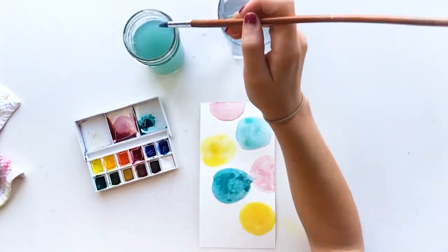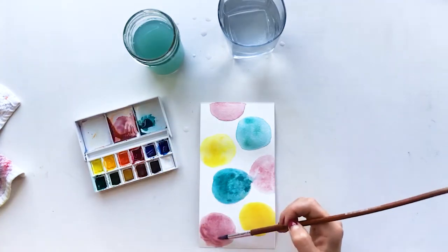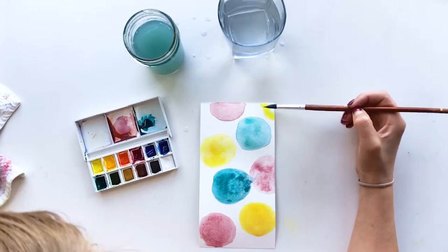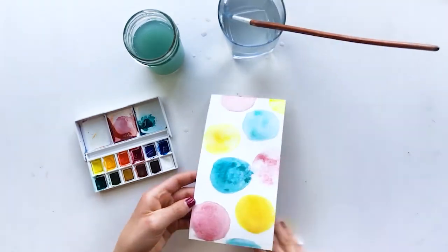I'm tapping the brush to add some paint splashes. I wanted two of the circles to connect so there would be a little bit of blending, but other than that I wanted all of the circles to kind of stand on their own. At that transition point between the pink and the blue circle, I added some extra water to sort of facilitate those two colors blending well together.